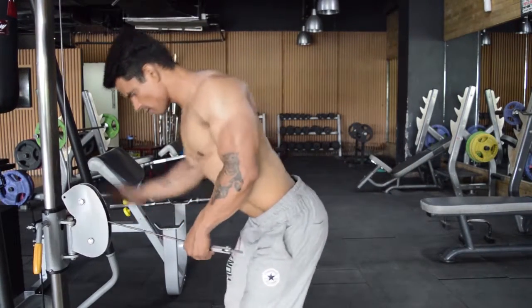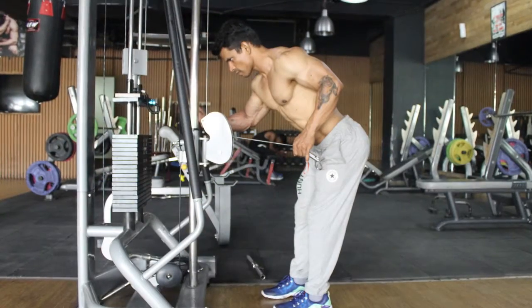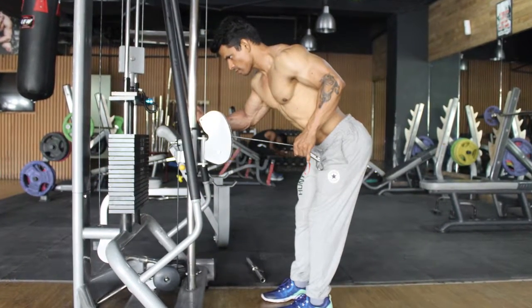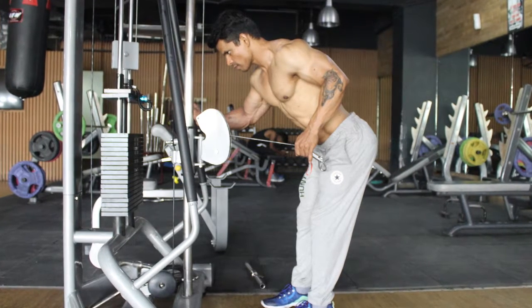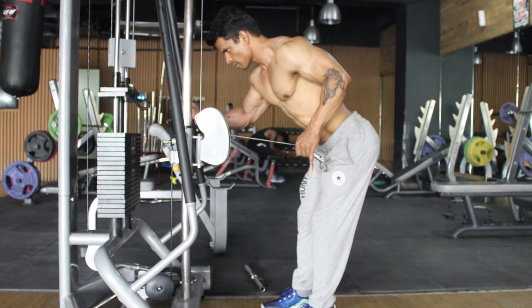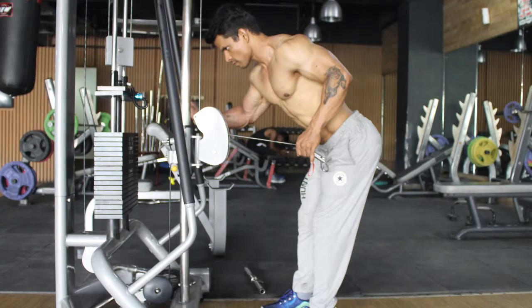Stand close to a pulley machine and pull the cable set at waist level with one hand, such that your forearm makes a 90 degree angle with your upper arm. This is your starting position.